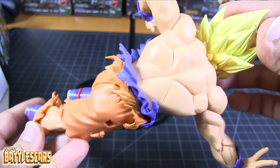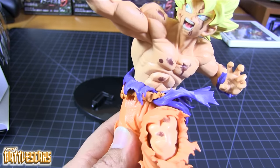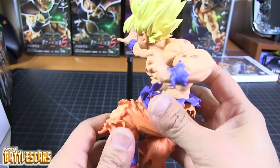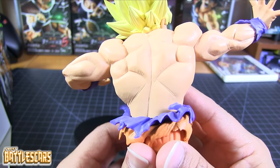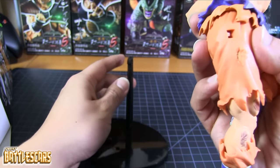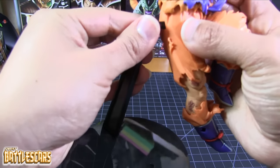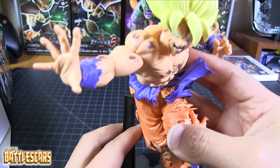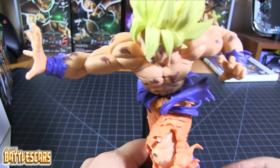I'm going to keep spinning it around so you guys can appreciate it a little more. This is the main reason I collect these Banpresto figures — very happy with it.